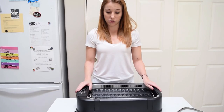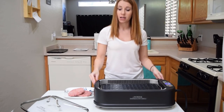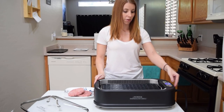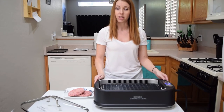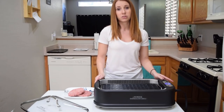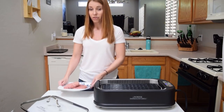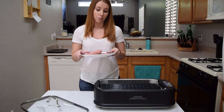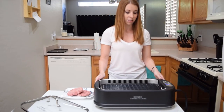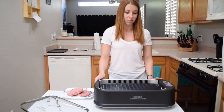First we are going to grill a burger and see how it comes out. I put the grill all back together and filled that bottom plastic pan with two cups of water. I'm going to go ahead and turn it on — I did turn it up to 450, which is the hottest temperature you can set the grill to. It does say that it takes about four to seven minutes for it to heat up, so we're going to give it about five minutes.